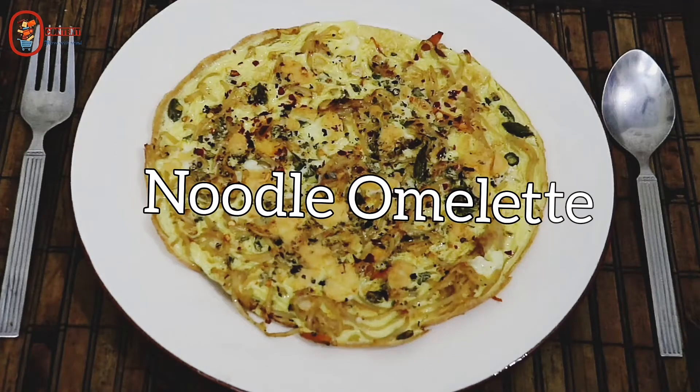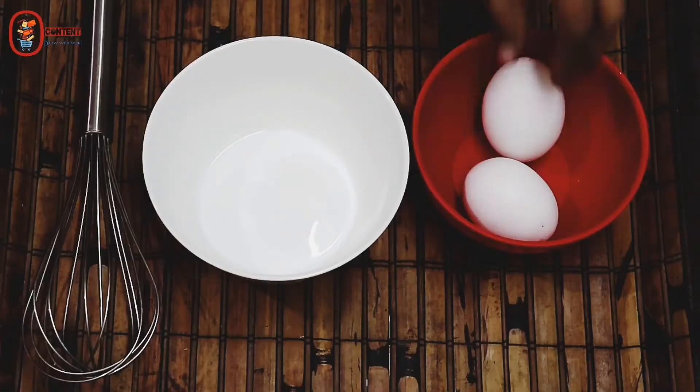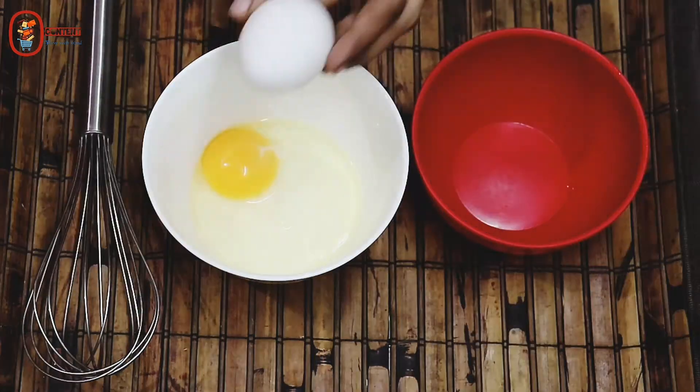Hello friends, welcome to this video. I will show you how to do noodle omelet. I will add 2 spoons of noodle omelet. I will try a recipe for this time.